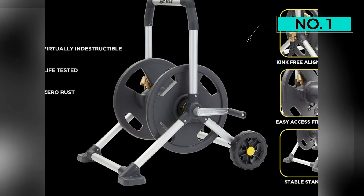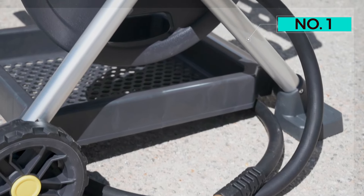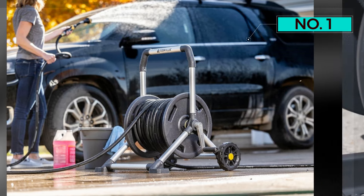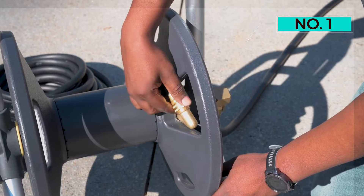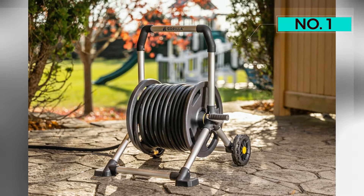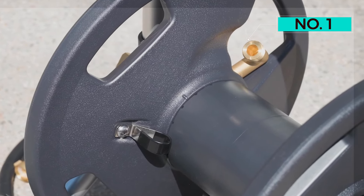The reel's rubber wheels made it easy to maneuver on different surfaces and they are considered flat-free, so they don't need maintenance. We also liked the rubber grips on the handle, which made it comfortable and easy to steer. For reference, our testing team member who used this reel is five foot two inches, so someone taller might need to bend over to move the reel around, but generally we believe this model is good for a variety of heights.